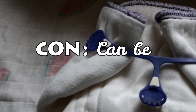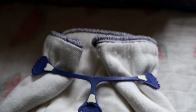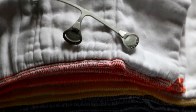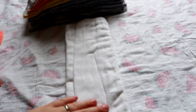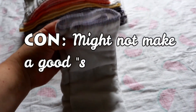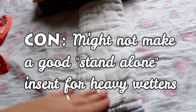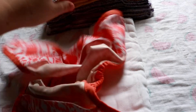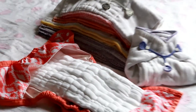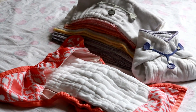Pre-fold diapers can be bulky depending on the size of the pre-fold, the size of your baby, and how you're folding it. There's also limited absorbency within the layers — while you can combine all 16 layers of fabric when folded into a rectangle, it might not hold up for a heavy wetter by itself, so you may have to use extra inserts, also called boosters, for added absorbency. And those are the basics of a pre-fold cloth diaper.